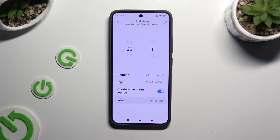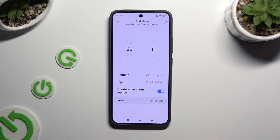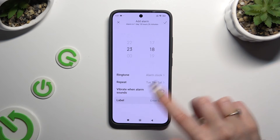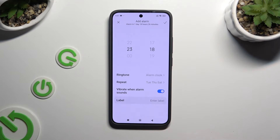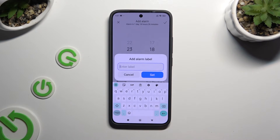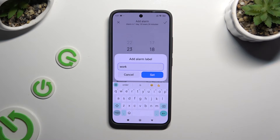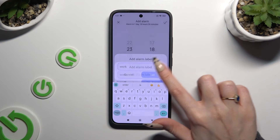Then go back. Click on the switcher next to 'vibrate when alarm sounds' to disable or enable haptic feedback for this alarm. Last but not least, select label to name it however you want to. In order to save your label, hit set in the pop-up.